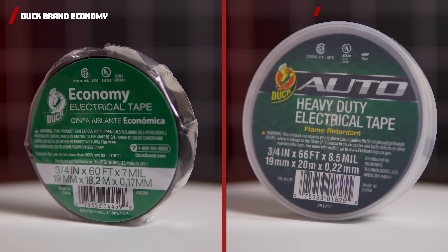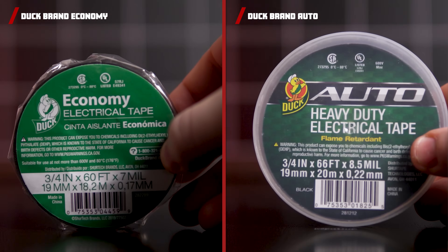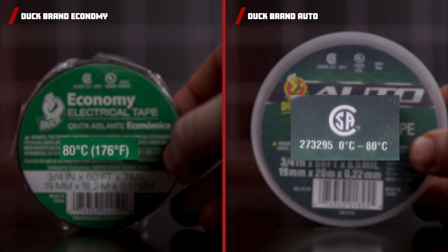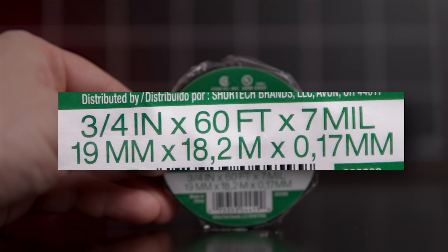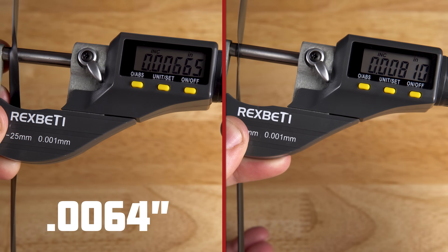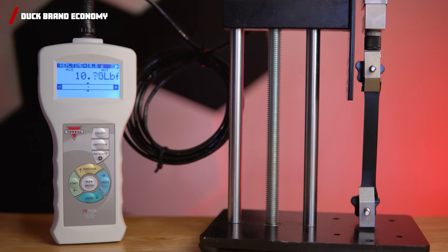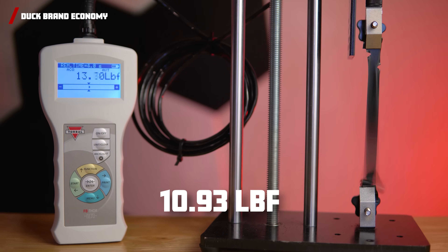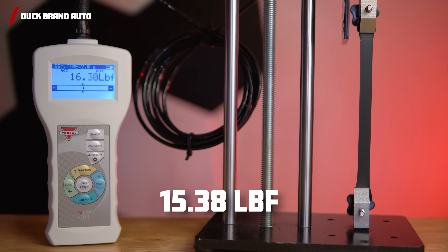The next two tapes are Duck Brand Economy and Duck Brand Heavy Duty Automotive Vinyl Tapes. Both are rated for 176 degrees Fahrenheit, and the Heavy Duty Automotive claims it is fire retardant. They advertise the Economy tape as 7 mils thick and the Automotive one as 8.5 mils thick. The thickness of these tapes were off from what was advertised, coming in at 6.4 and 8 mils respectively. The Economy has a tensile strength of 10.93 pounds of force, and the Automotive has a very impressive 15.38 pounds of force.